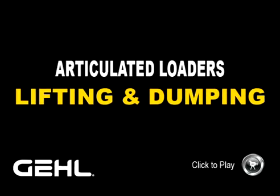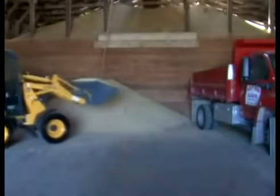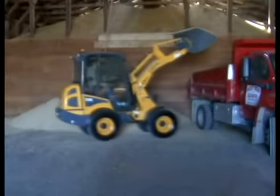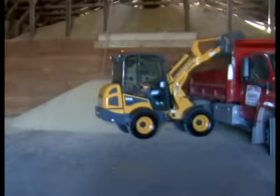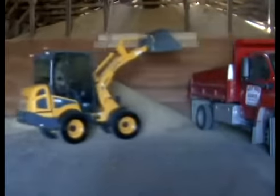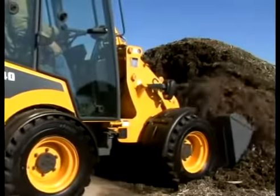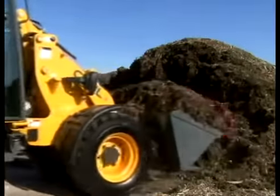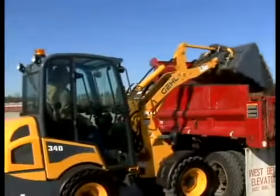Articulated Loader Lifting and Dumping. The articulated loaders provide high lift heights: 106.5 inches on the Model 140, 112.4 inches on the Model 340, and 120.3 inches on the Model 540. The lift arm is carefully engineered to provide excellent bucket dump angles at the mid and top range of the lift pad. At full lift height, the linkage becomes recessed, protecting the machine's operation and providing excellent forward visibility for the operator.